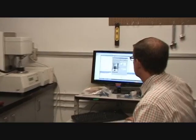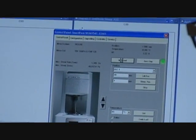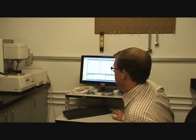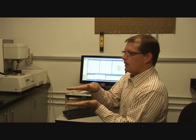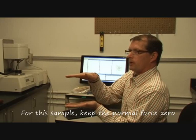It's a little low normal force now, so I'm just going to hit reset normal force. What I did was — I think when we go down to 25 degrees it's going to get really hard. It's going to push up and expand. So I'm going to do what's called running with normal force control. I don't want the sample to get too stressed sitting in there. So I'm going to say keep the normal force zero. As it starts to expand, the head should move up a little bit.